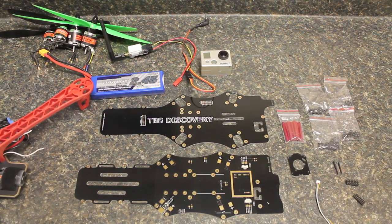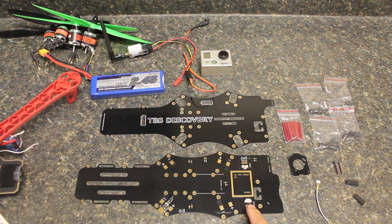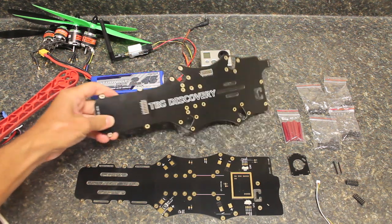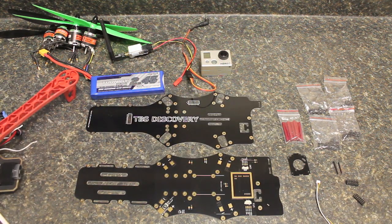Today I wanted to take you through a basic build log that shows how to convert your DJI F450 frame to a Team Black Sheep Discovery. The TBS Discovery frame is a really great frame if you want to take the next step in your FPV setup. This video will cover the different components as part of the build and the different parts that come with the kit.